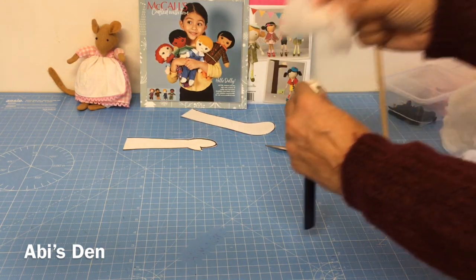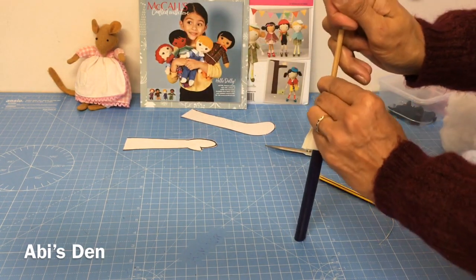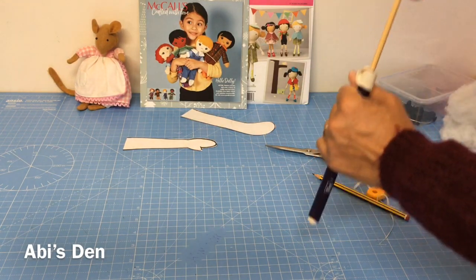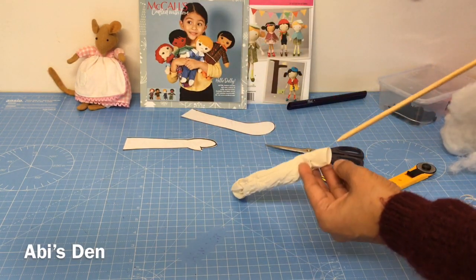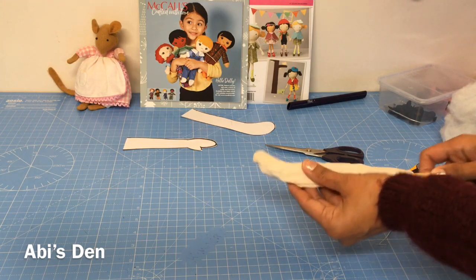Adding stuffing as you go will help you get to the corners and the fiddly bits, especially when you have a tiny creature that you're creating. Let's get that all the way through, flip it through, and push from the other way — and there we go. Use your pointy end of the stick and just smooth it out.